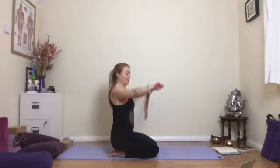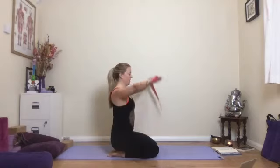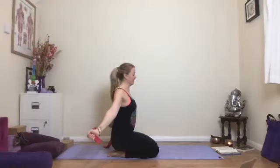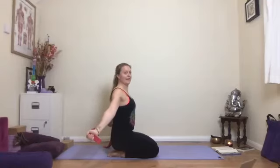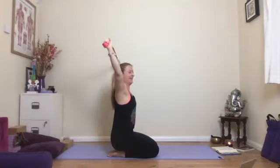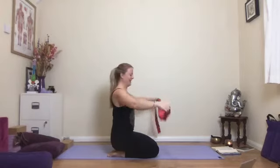Do one more. Next time the hands are behind you, leave them there — then lift it up a little bit, and take it all the way up and over. Well done — pop the strap down and give the hands a shake out.